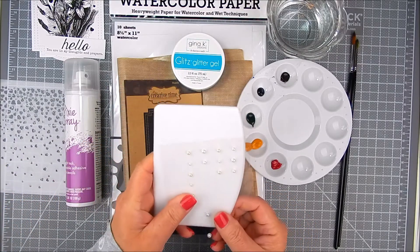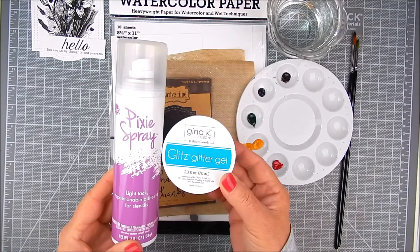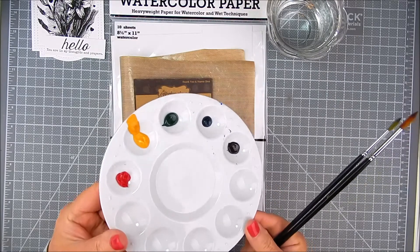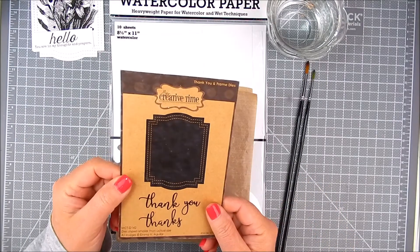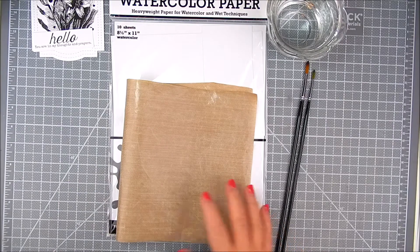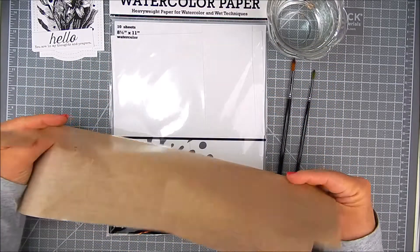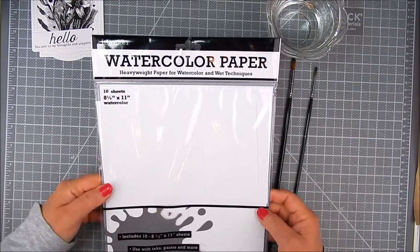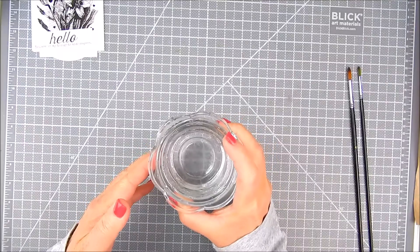I have Adhesive Gems, a Stencil Pal, Pixi Spray, and Janie K Designs Glitter Glitz Gel in Turquoise Sea. I'm using Prima Marketing watercolor tubes and watercolor brushes. I have My Creative Time Thank You and Frame Dyes. I'm using By Ranger a plastic craft mat and watercolor paper.